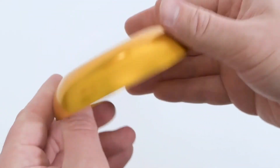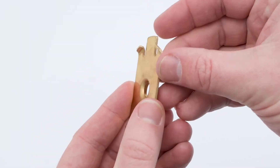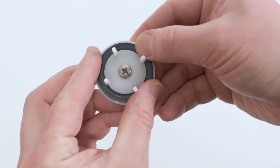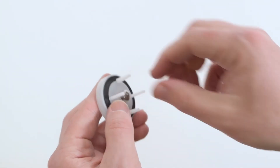Inspect the canopy, the retainer, the spring, and the check assembly. Unscrew the check assembly to better inspect the rubber for damage or embedded debris.